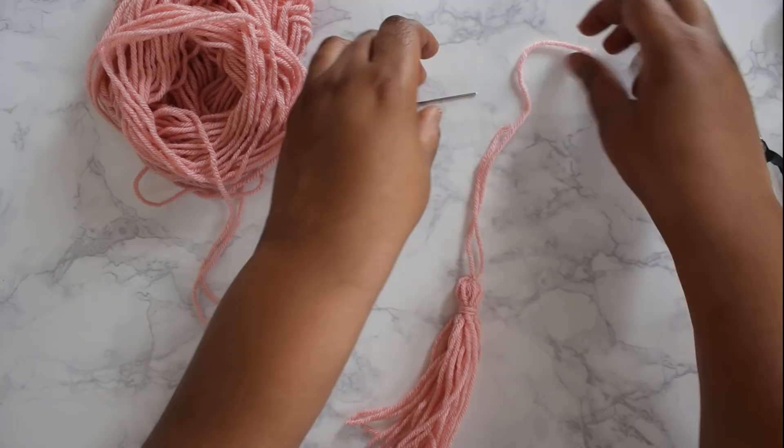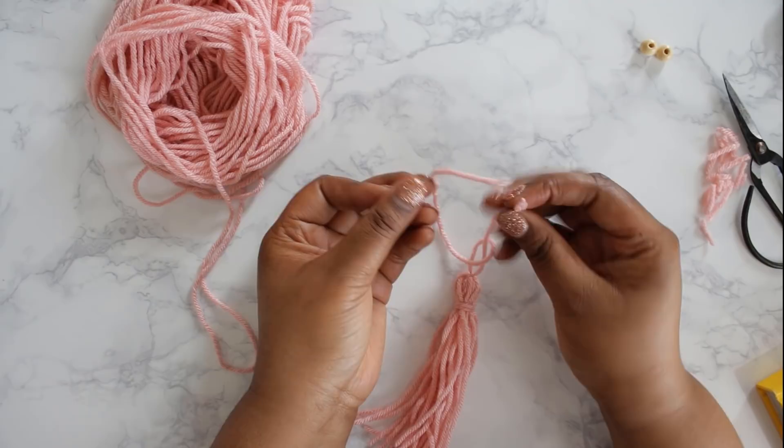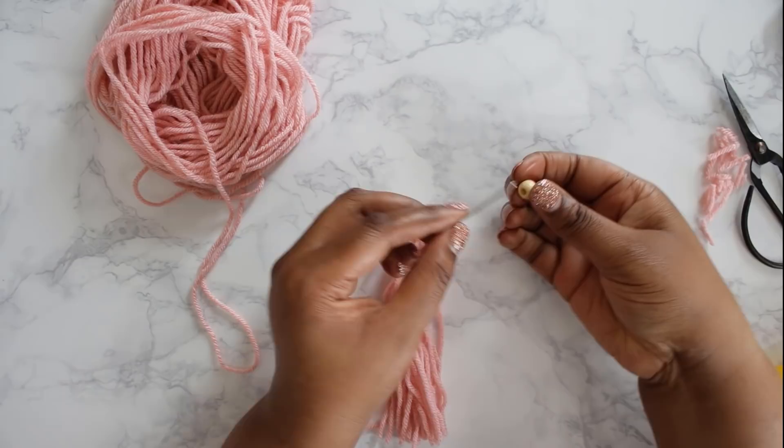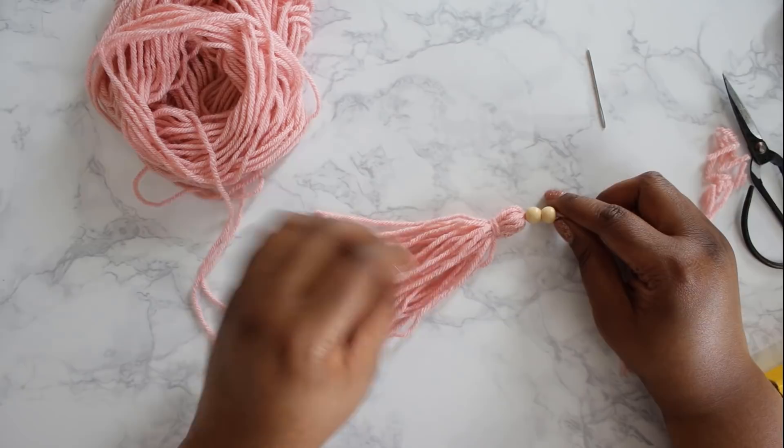My last step is to add the beads. Thread the yarn onto the needle — both lengths — and then thread the beads onto the needle down the lengths of yarn. What's nice about this is the beads add a decorative accent but they also cover up the knot we made at the very top of the tassel, which just makes for a prettier tassel.